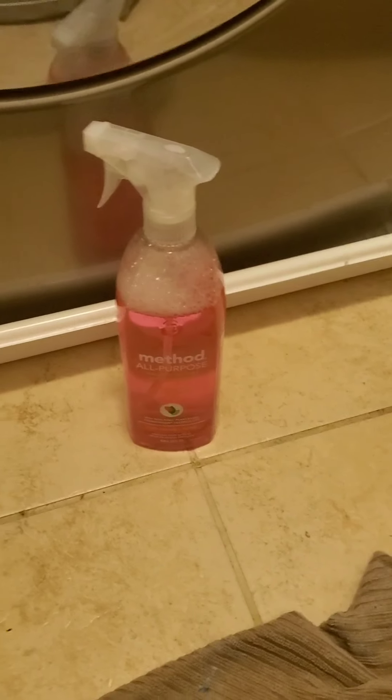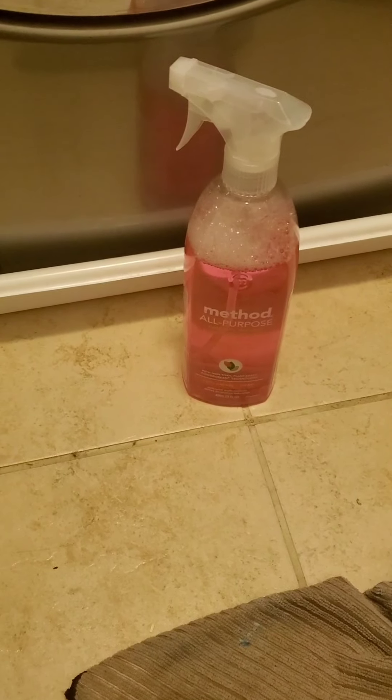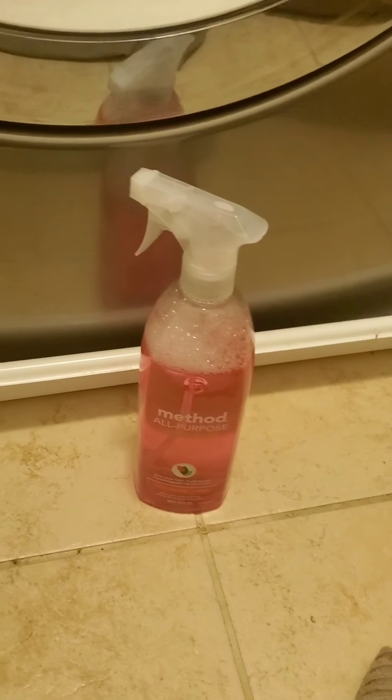I've never done an actual clean-with-me video. I've cleaned stuff and showed you guys the results and stuff like that, but this is different. Mine is more so a clean-my-laundry-hamper, clean-my-laundry-room, and organize it — and then show off this lovely product. I like to do reviews, so this is one of my reviews.